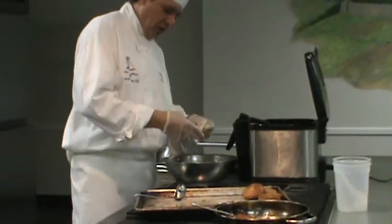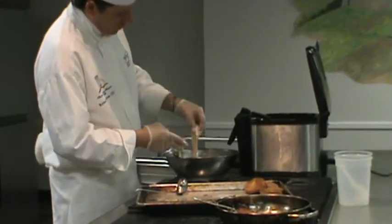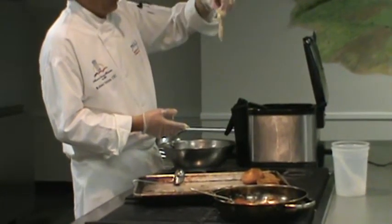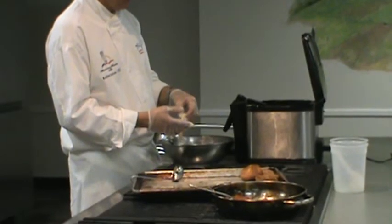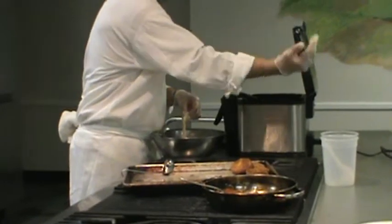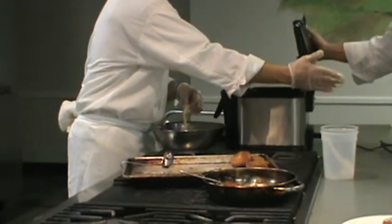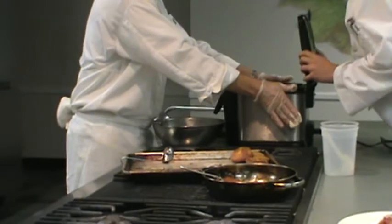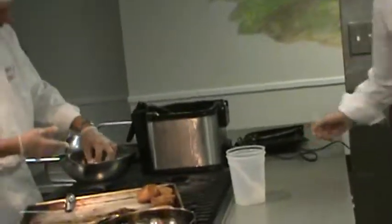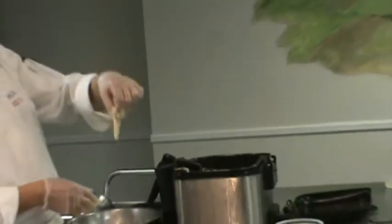I want my food to have a good coating of the batter. Now, a little trick with batter and deep frying: when you go into the fryer, you want to hold onto it, but let it go into the oil, hold it for a few seconds, wave it back and forth, and then let it go.